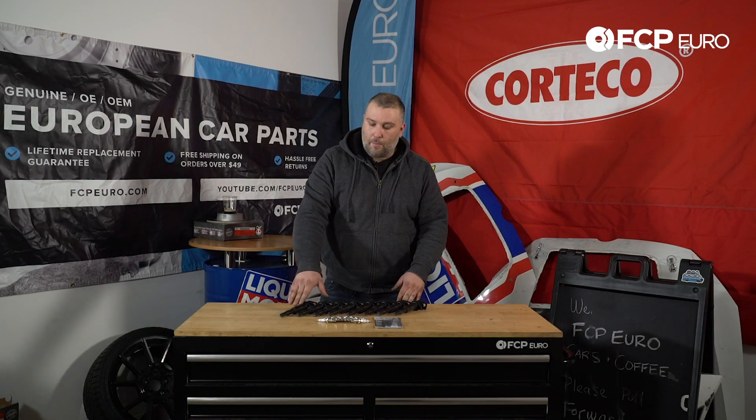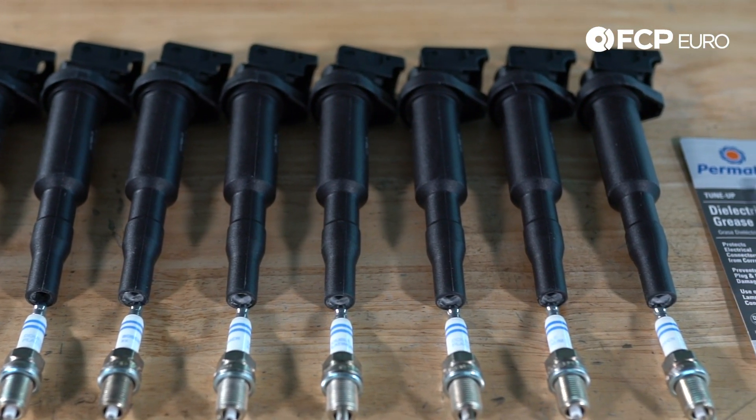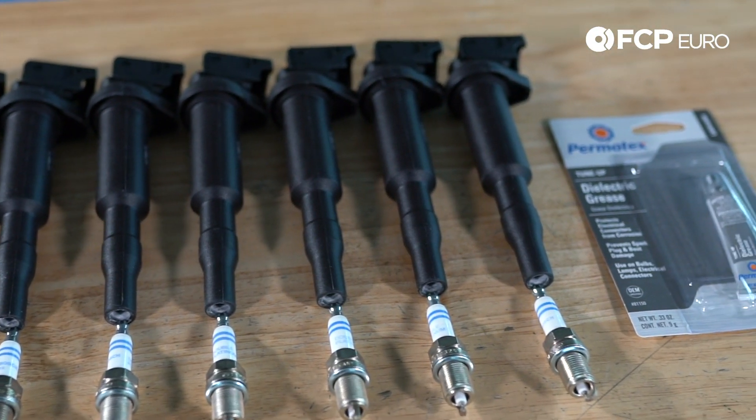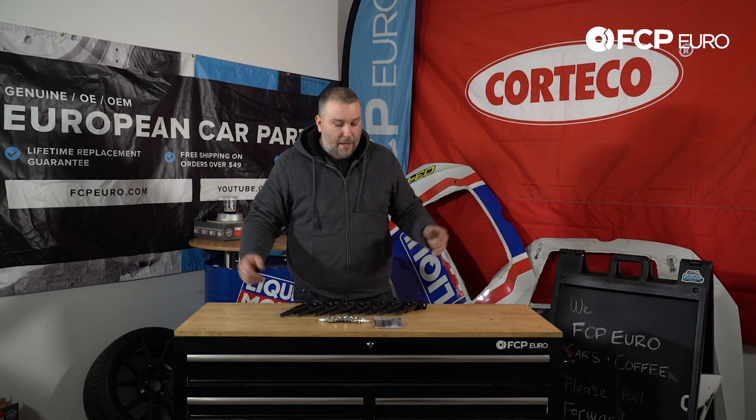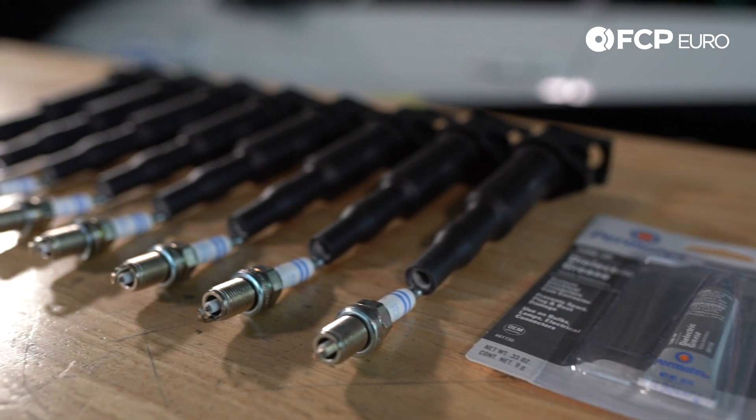Included in this kit are OE Bosch ignition coils along with the OE specified Bosch spark plug. They're pre-gapped so you don't need to do anything. We also include a small tube of dielectric grease for the installation of the ignition coil.